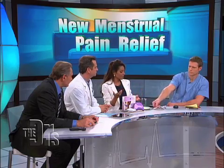Menstrual cramps are caused by cramping of the uterus and a chemical called prostaglandin that's released when that happens. So you can use anti-inflammatories, which are non-steroidal, and that addresses the prostaglandins.